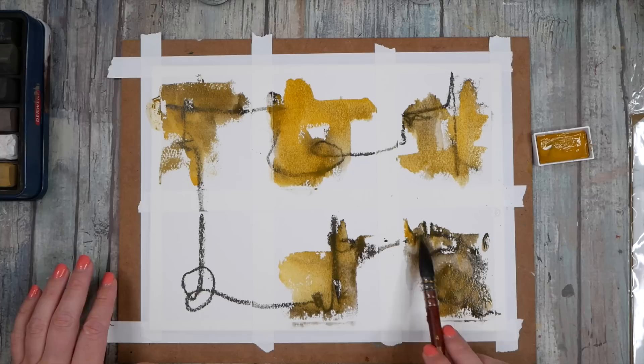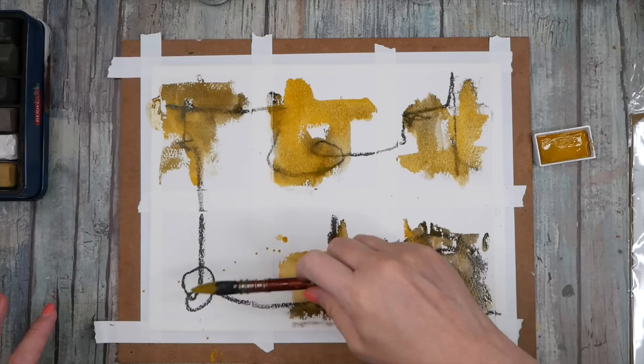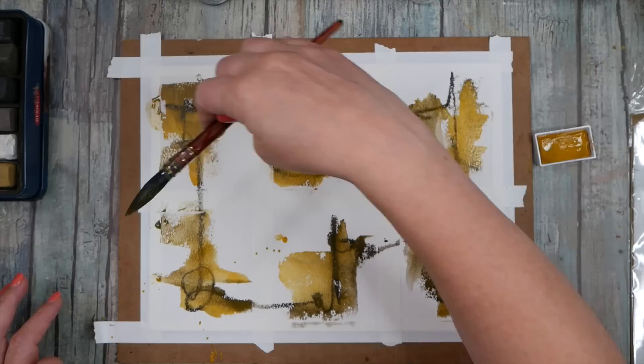What can we get from maybe even a minimal amount of supplies? Got some splatter — didn't expect that, did we? Look at that. And then we can mark make on top of that and bring some of that back.